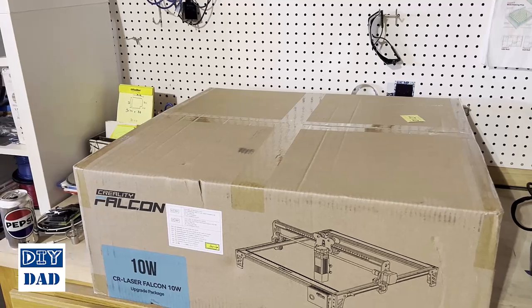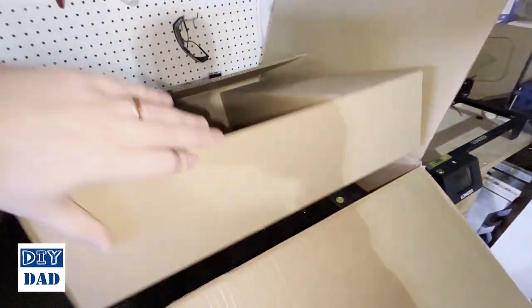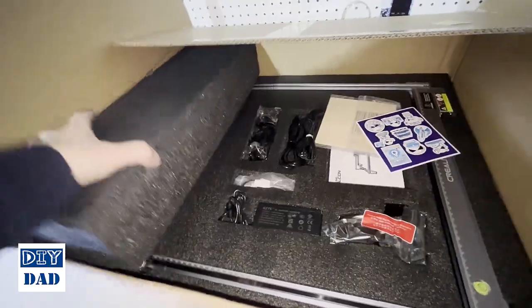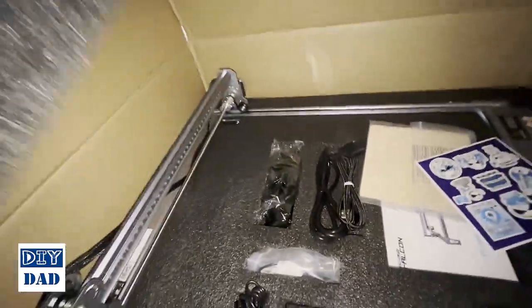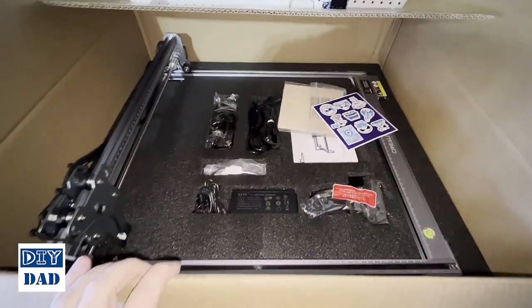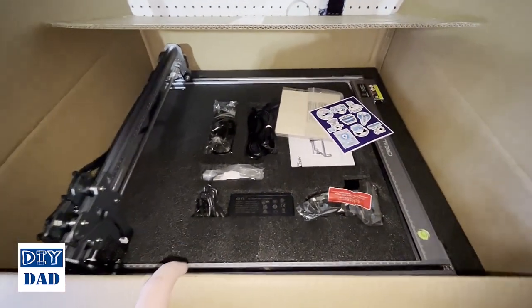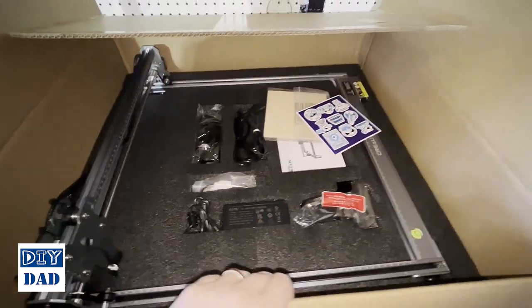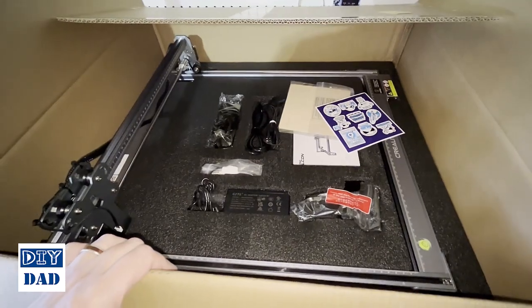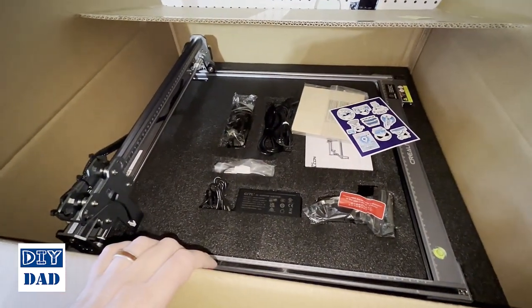First and foremost I'm going to cut this thing open and we'll take a look at what's inside the box. Once you get the lid opened up, inside you're going to find some basic packing material — a piece of cardboard that's just a spacer, and a couple foam blocks protecting the upper part of the arm. You'll then see the first big difference between the Creality and the Longer: with the Longer we had to assemble it, but the Creality comes pre-assembled. Right off the bat, if you're not super technical or mechanically inclined, this is going to be a much easier entry point.